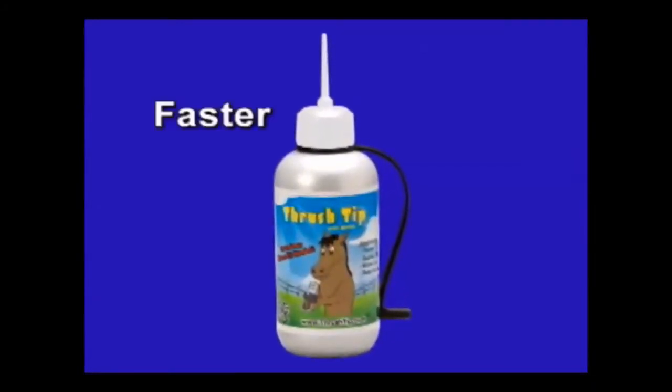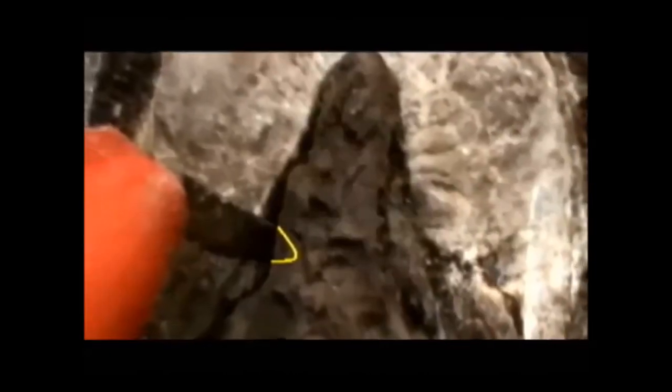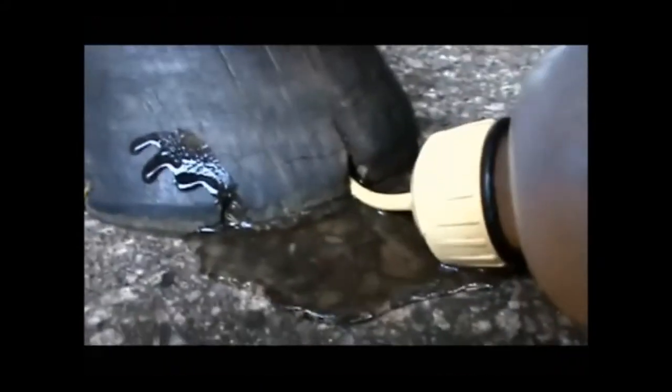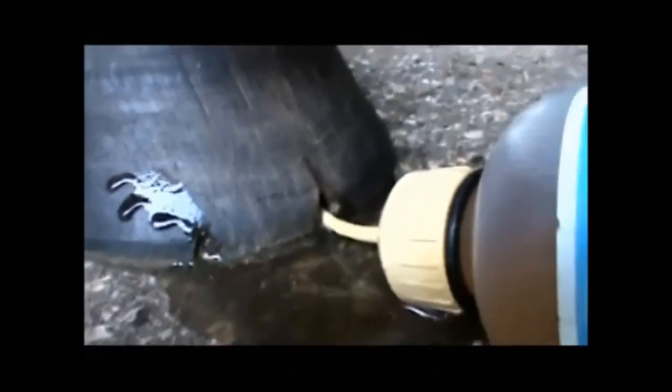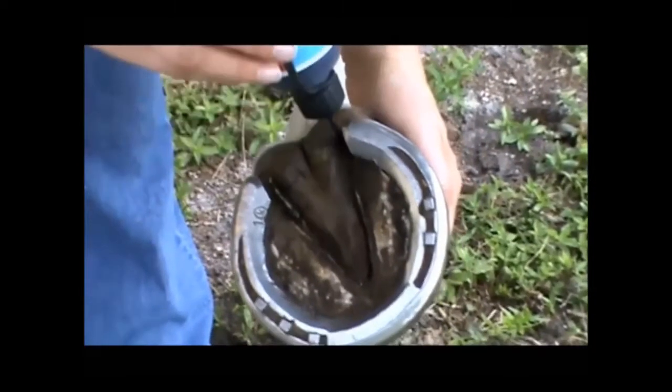Introducing the Thrush Tip Applicator. It's faster, cleaner, and a safer option that's easy to use. It's specifically designed for thin, deep cracks in the horse's hoof — like the tough heel crack between the bulbs, deep clefts that go under the frog, or holes and puncture wounds. And it's perfect for seedy toe too.